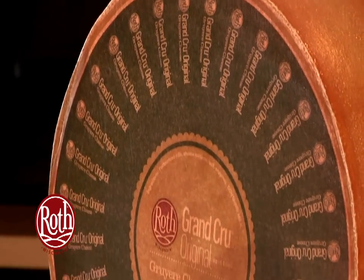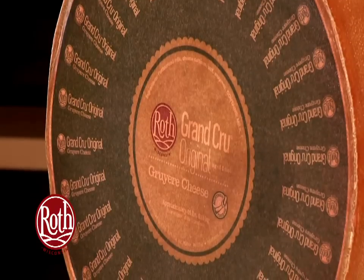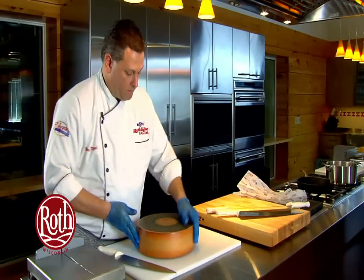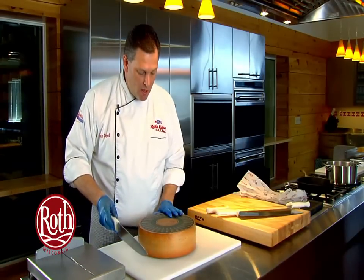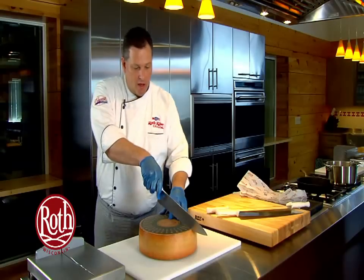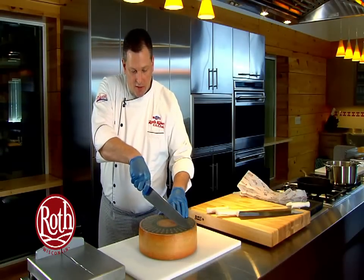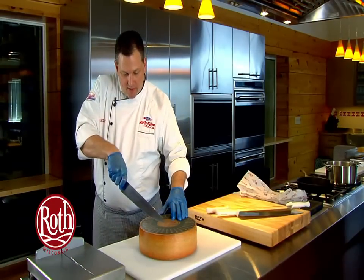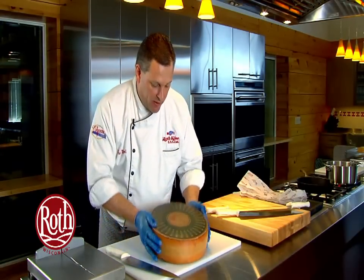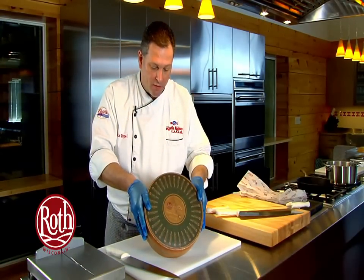Now we're going to show you how to break it down with the chef knife, because that is the most common piece of equipment. We start by scoring gently across the top face in half to give us a nice score mark to follow our cuts across.